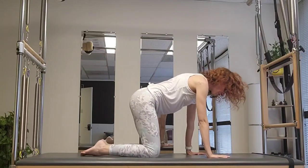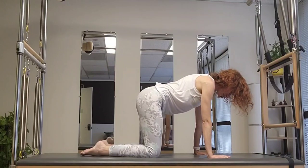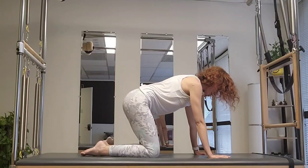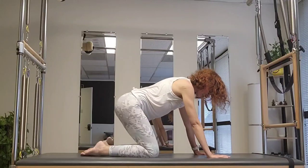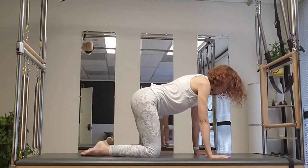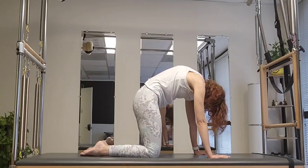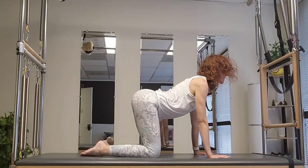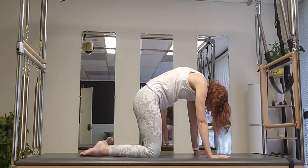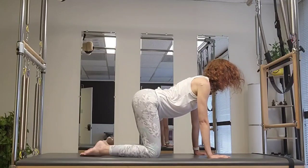Once you're on all fours, hands underneath your shoulders. Slightly hinge back your hips and forward — just find yourself in space. Hold it, then exhale and round into your cat; inhale and stretch out. One more time: exhale round, inhale stretch out.